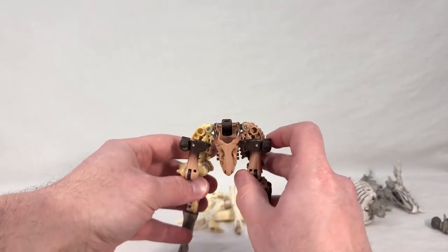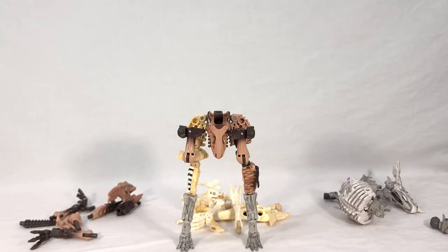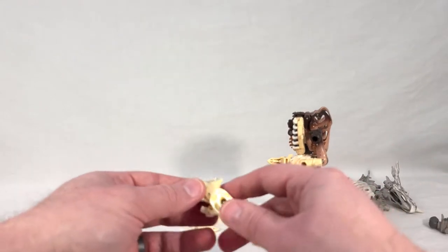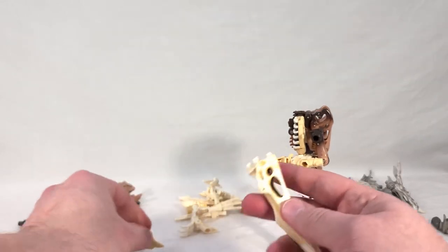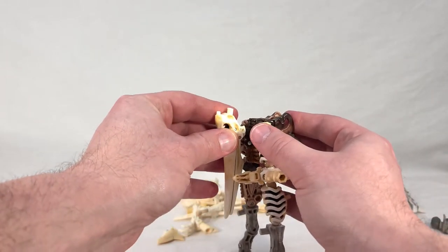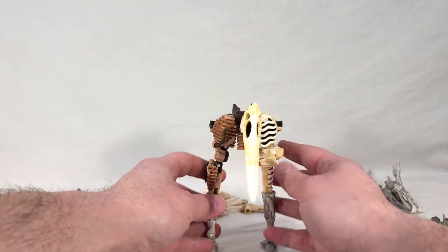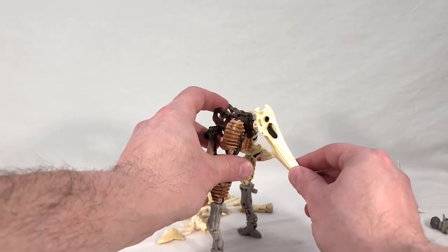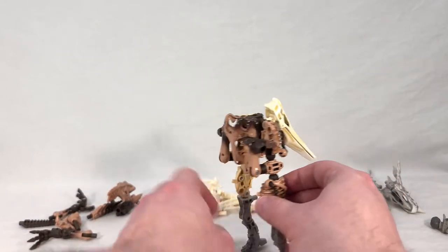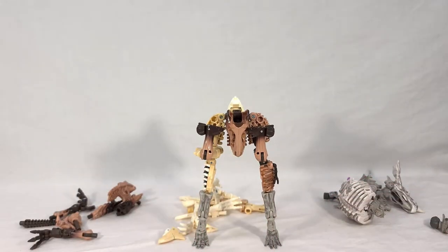Now we have more fleshed-out legs. Next, we're going to give this thing a tail. The way you do that is take the pterodactyl head from Wing Finger, remove the crest and set it aside, fold the little peg down, and attach it — positioning as needed. The instructions have you do it so it's actually wagging like a tail. Make sure Wing Finger's face stays hidden — nobody wants a face on the back of their leg.